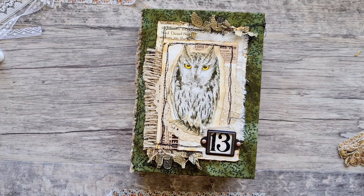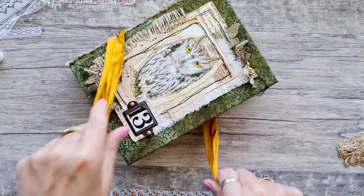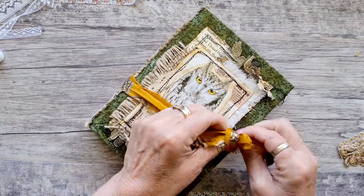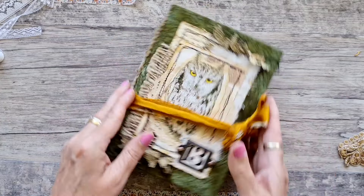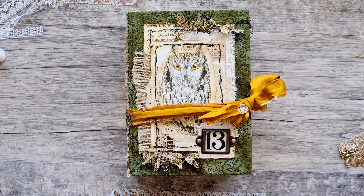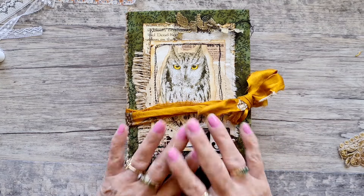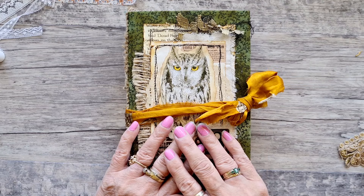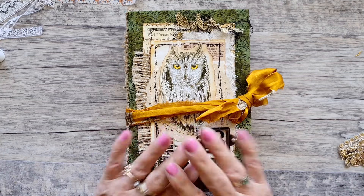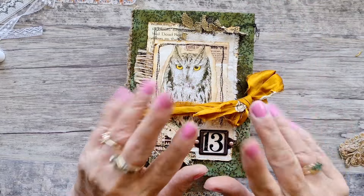This little journal — the measurements will be on my Etsy — is in my Etsy store, tied with a piece of yellow sari to match his or her eyes. I hope you like that quick flip-through. I'll leave the daffodil journal cover under some books to flatten out and dry. I'll come back probably later or tomorrow to film a couple more videos to last through the week. Until next time, have a great day, see you later!